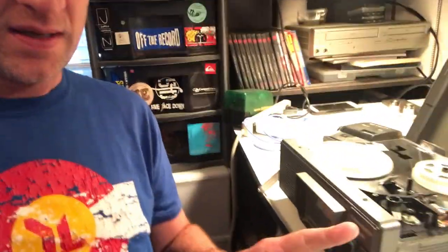Lately I've been trying to digitize everything that's not digital that my family has. One of the oldest things I found in my dad's house is the Bentley BX11, which is simply an 8mm film projector.